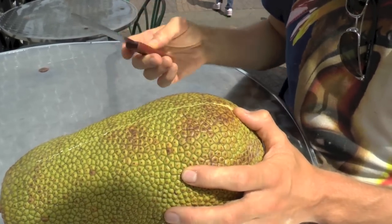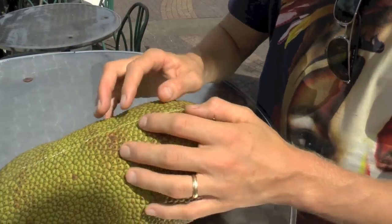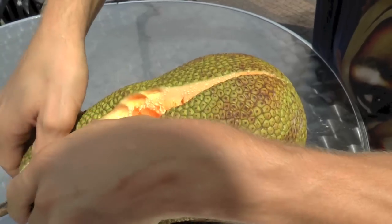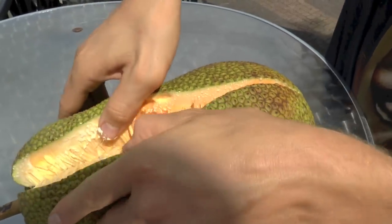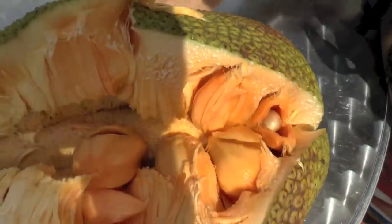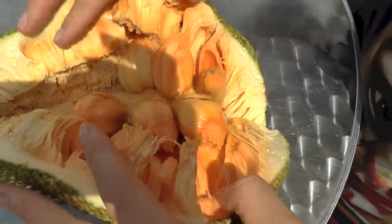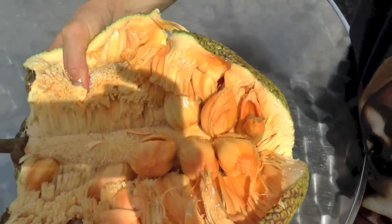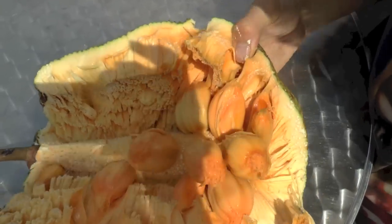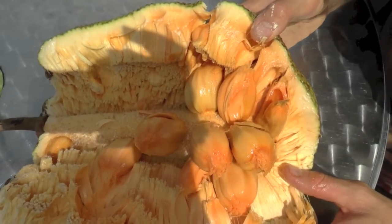It's a bit the same as when you open a jackfruit. So then I just take my hands and rip it apart just like this. There are at least two varieties of kempedak — this one is the more yellowish one, and then you have one that's not as yellow as well.